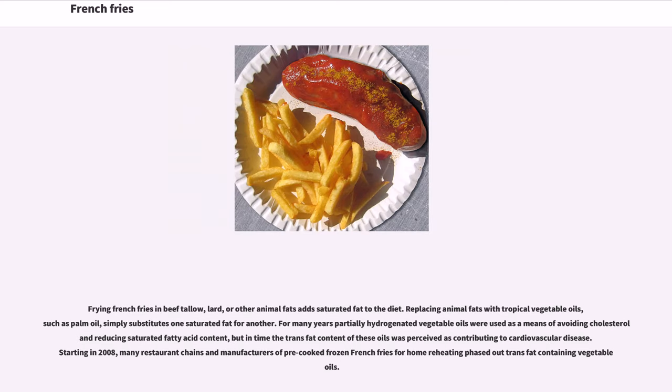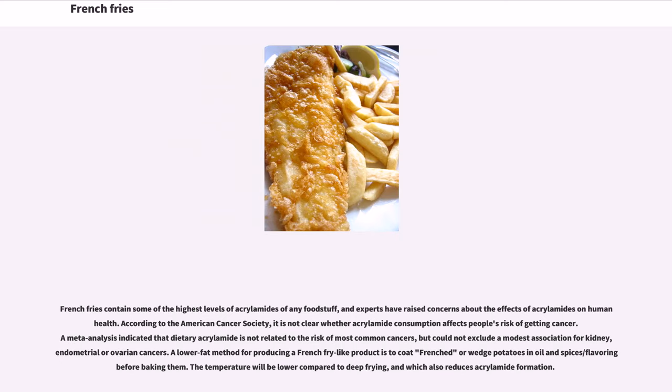Frying French fries in beef tallow, lard, or other animal fats adds saturated fat to the diet. Replacing animal fats with tropical vegetable oils such as palm oil simply substitutes one saturated fat for another. For many years, partially hydrogenated vegetable oils were used as a means of avoiding cholesterol and reducing saturated fatty acid content, but in time the trans-fat content of these oils was perceived as contributing to cardiovascular disease. Starting in 2008, many restaurant chains and manufacturers of pre-cooked frozen French fries phased out trans-fat-containing vegetable oils. French fries contain some of the highest levels of acrylamides of any foodstuff, and according to the American Cancer Society, it is not clear whether acrylamide consumption affects people's risk of getting cancer. A meta-analysis indicated that dietary acrylamide is not related to the risk of most common cancers, but could not exclude a modest association for kidney, endometrial, or ovarian cancers.